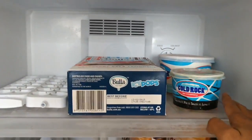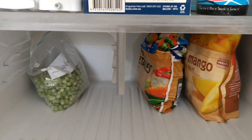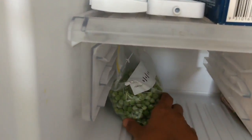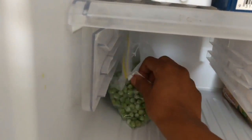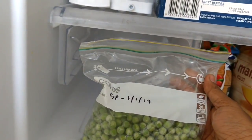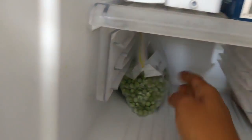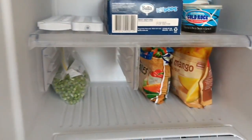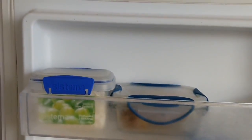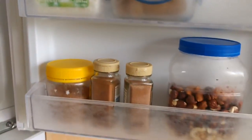In the freezer, the top shelf holds the ice tray and ice creams, and the next shelf has frozen vegetables, fruits, and frozen peas. Once frozen items are opened, I store them in ziplock packs and note down the expiry date and the date the bag was opened. The freezer door contains frozen grated coconut and grated ginger, which can be stored for almost one week and used in curries or tea.